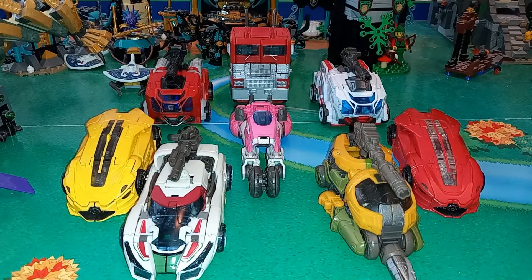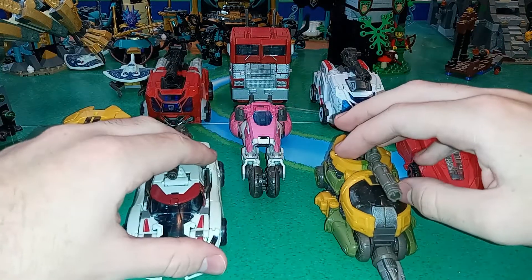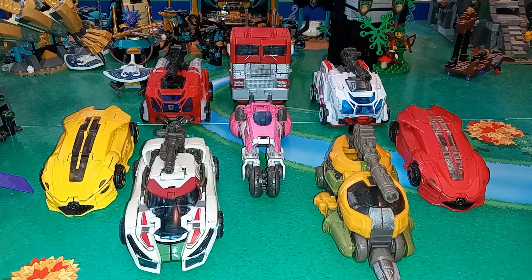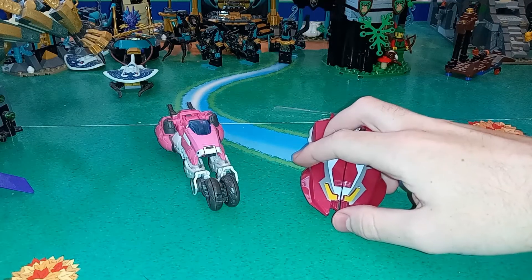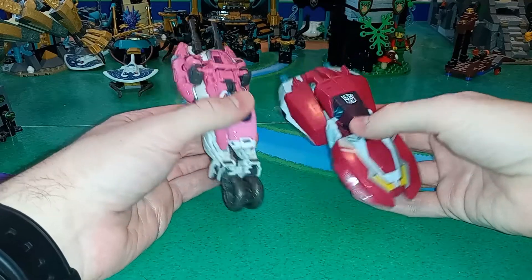Here she is with all the other Bumblebee movie Autobots, and this just makes me so happy. Finally, after a few years, we have all the Bumblebee movie Autobots in vehicle mode in Studio Series. Autobots doesn't quite blend in because it's not an Earth vehicle, but I'm fine with that. And here she is with the animated RC — I would compare her with Earthrise RC, but I just do not feel like transforming that figure right now.